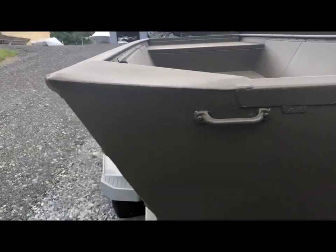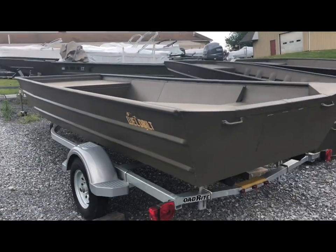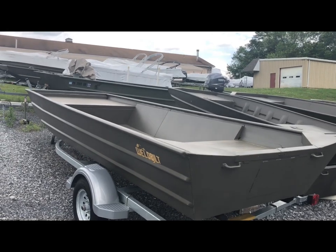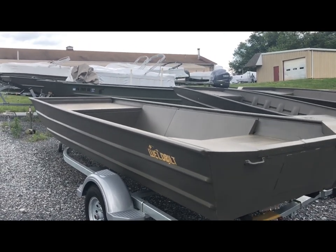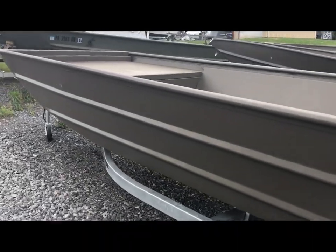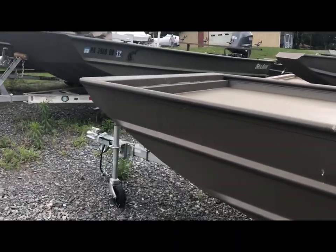Here is also a 1756 — it's ready to get a motor installed. For the best deals on your new aluminum boat, give Duckies a call at 717-944-4232, or visit www.duckiesboats.com.